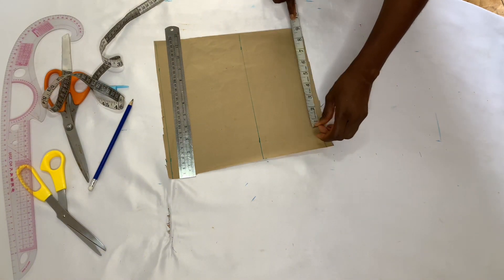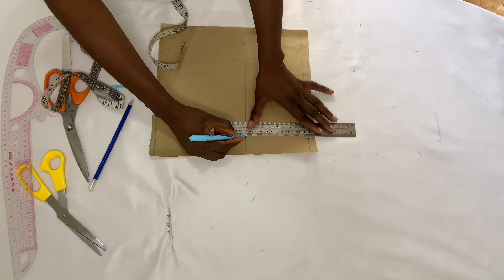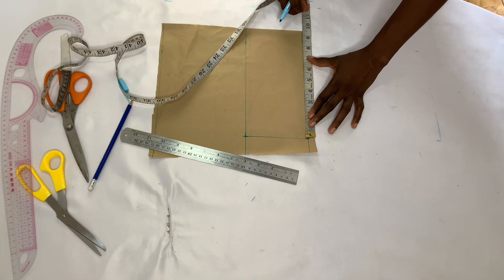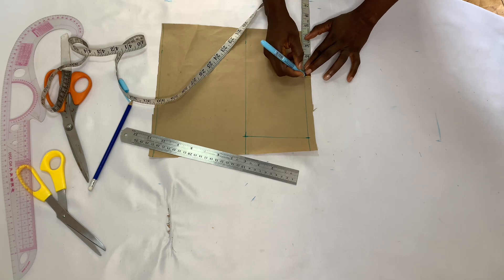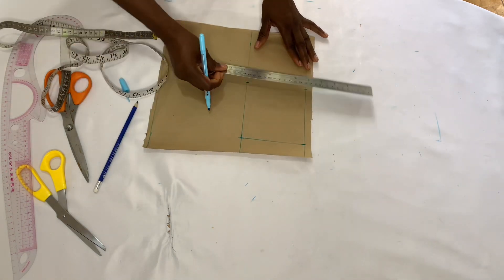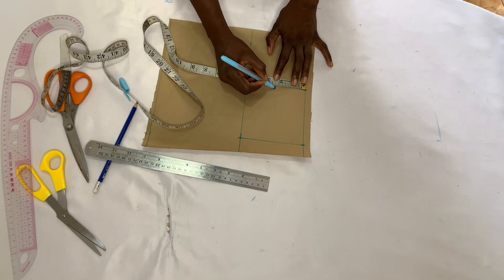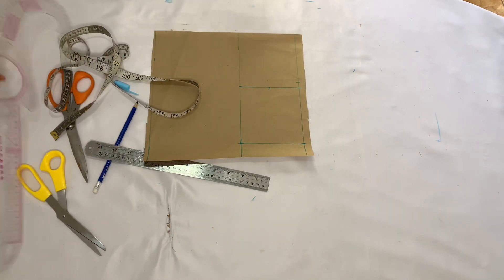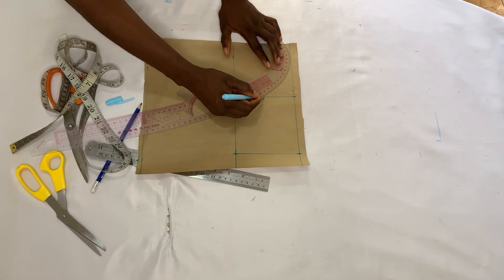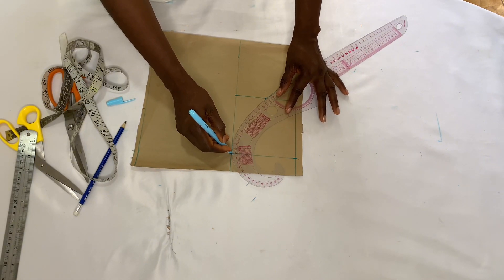Now I'm going to take the measurement of my round armhole divided by two and input it on this line, mark the point, then join those points together. After that I'm going to find the midpoint of that line, mark it, and also mark it on this other line. I then join those two points together, find the midpoint of this new line, and use my curve ruler to draw a curve to meet the center of my sleeve.